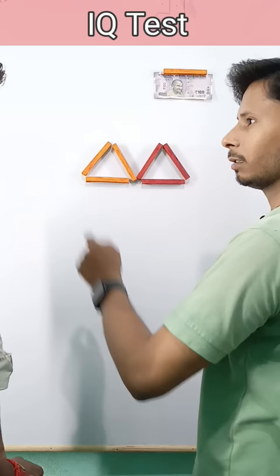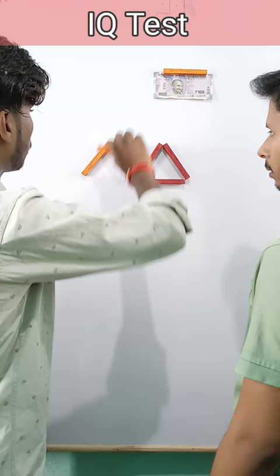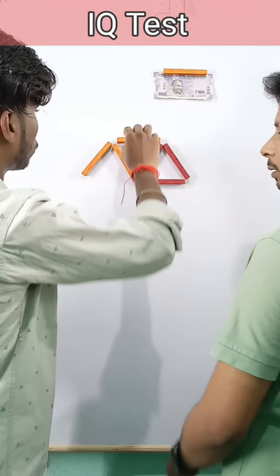I have to remove it. I have to put it. One, two. This is not enough. One, two. It was like this.